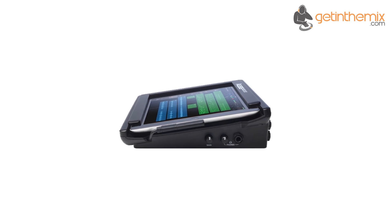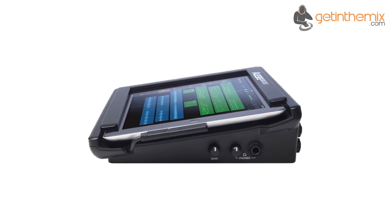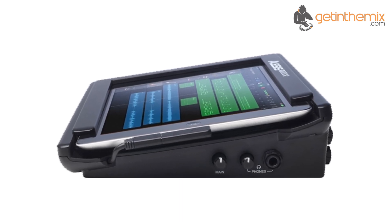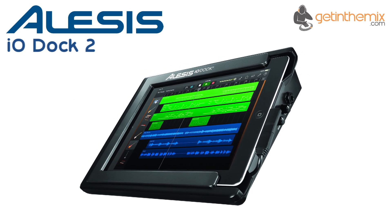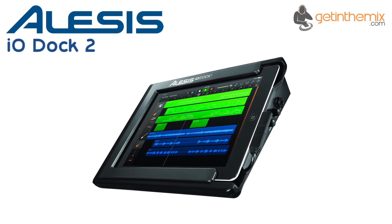Dedicated headphone and quarter-inch jack outputs let you listen to your tracks on studio monitors or headphones, and the assignable footswitch jack opens up creative possibilities for gigging or virtual instrument live performance. For more information and current price, please click the link below — the improved Alesis IO Dock 2 is available from gettingthemix.com now.